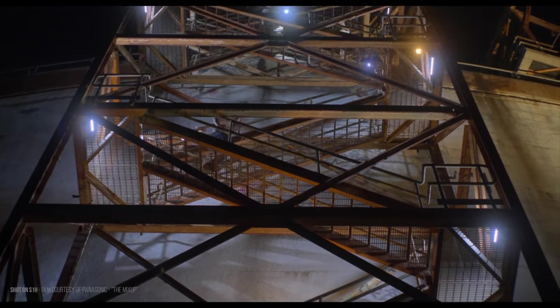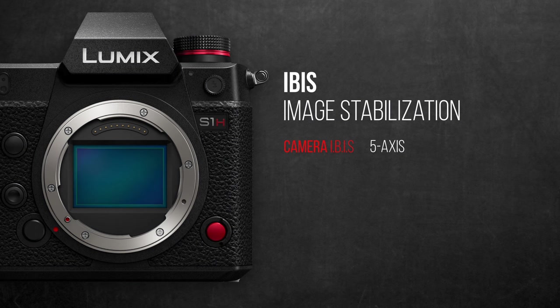Well done Panasonic. But the small catch: their impressive claim of 6.5 stops of stabilization is only possible when combining the 5-axis IBIS of the body with the 2-axis optical stabilization from compatible lenses.